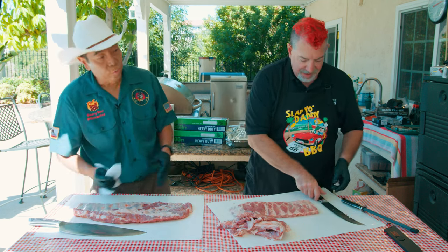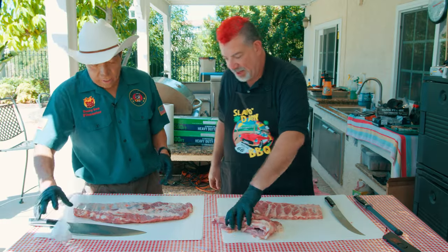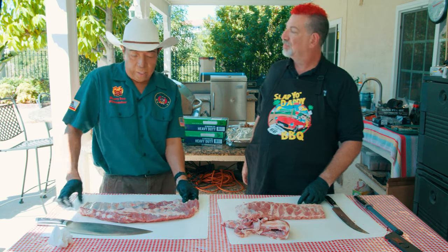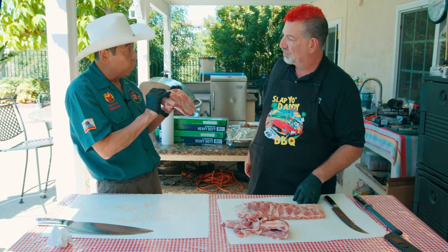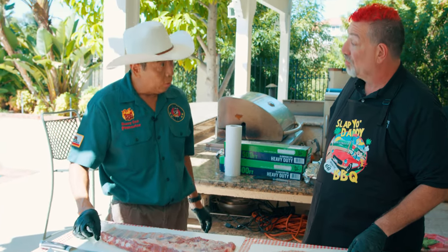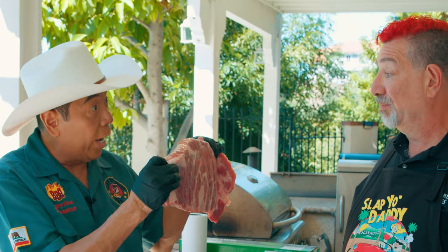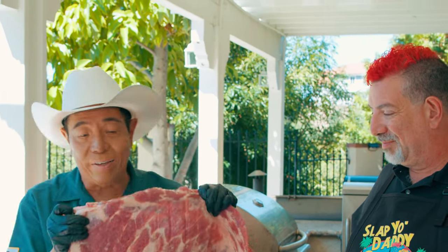That looks like a nicely trimmed St. Louis rib. I'll run you through my process — very similar. So the six things we do to a spare rib to make it a St. Louis: the first thing is we want to remove the sternum, which is the big bone. On this particular rib they already removed it, so I only need to do five instead of six steps.